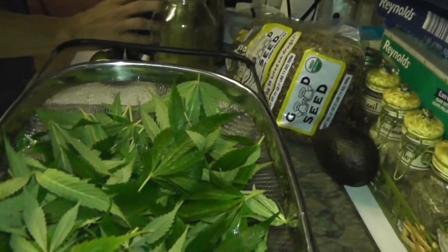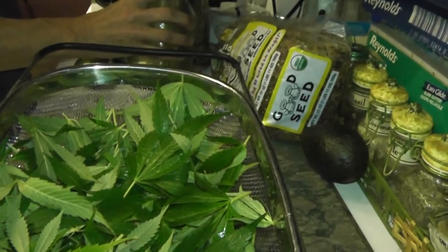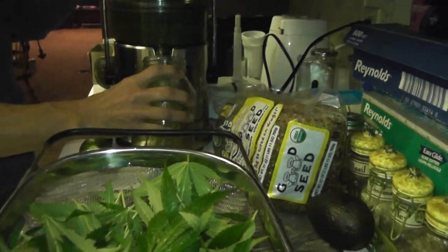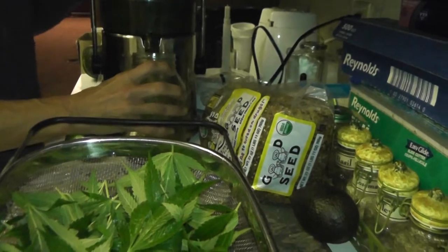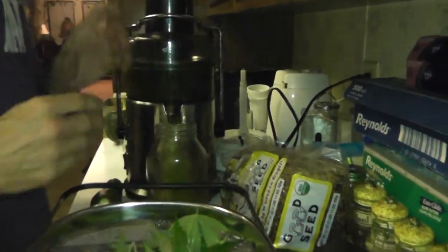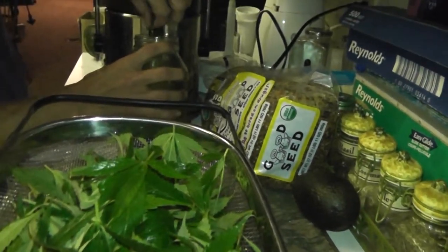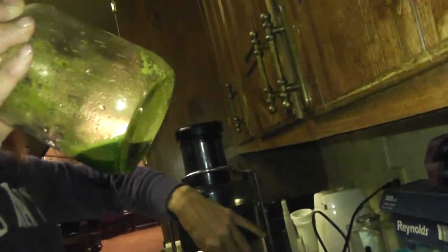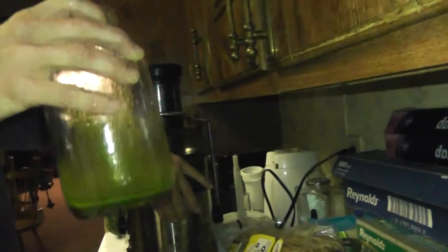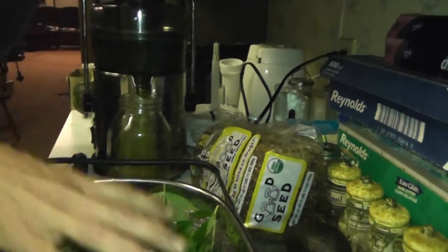Now we have done this before and it is actually an excellent way to do this. As you can see it obviously doesn't make a lot of juice. You're going to need a lot of leaves, but it also doesn't take a lot of leaves to make an ounce. Let me show you how much is in there already. You've probably got about a shot glass full right there — that was way less than half of the leaves we have — and that's enough. That's enough for your daily dose right there.